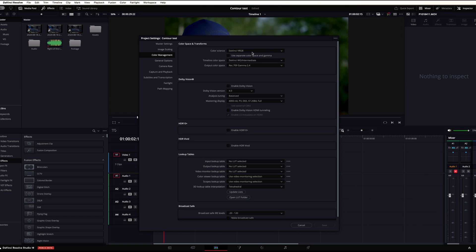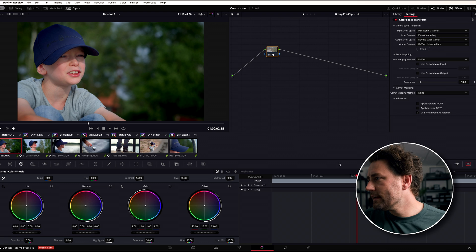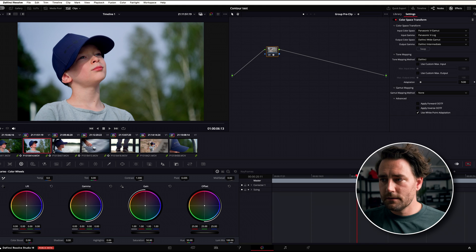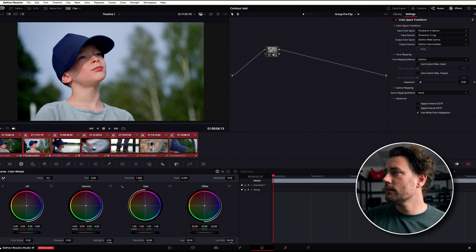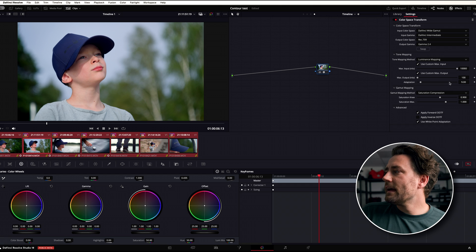Let's jump into Resolve. I'm in a DaVinci YRGB Wide Gamut Intermediate timeline and I'm in Rec 709 Gamma 2.4 — a standard timeline — doing color management in nodes. I placed all the clips in a group called VLOG because they're shot in Panasonic V-Log. In the pre-clip node I go from V-Log to DaVinci Wide Gamut, and on the timeline level I go from DaVinci Wide Gamut to Rec 709 Gamma 2.4, with luminance mapping at max 100 nits and some saturation compression.